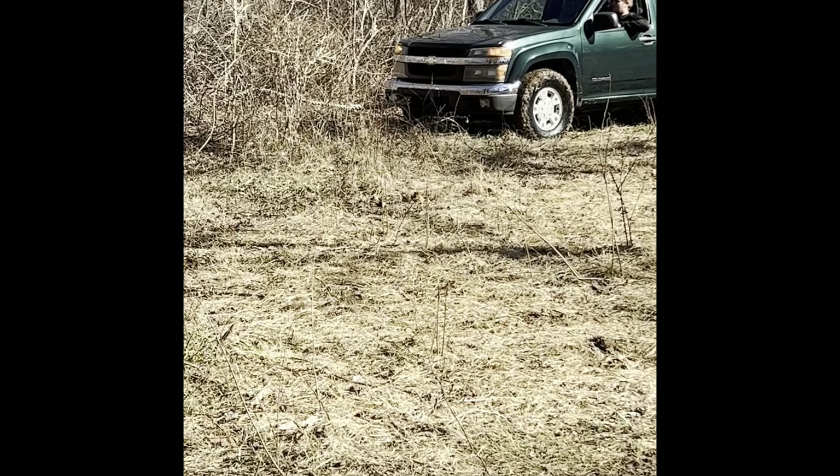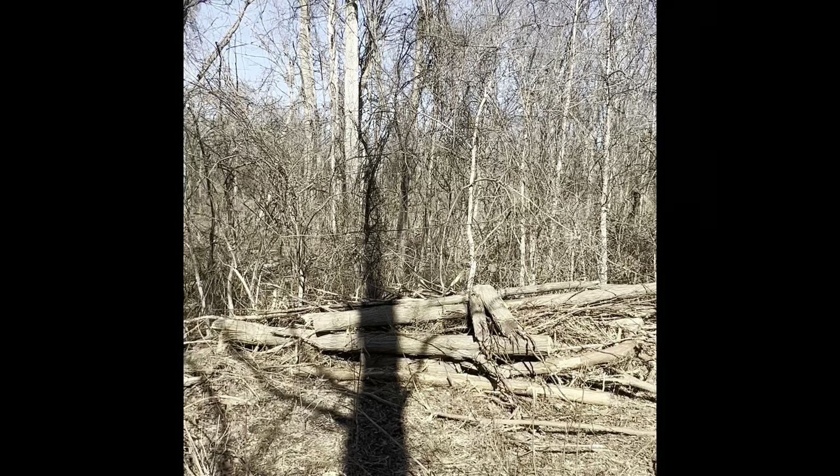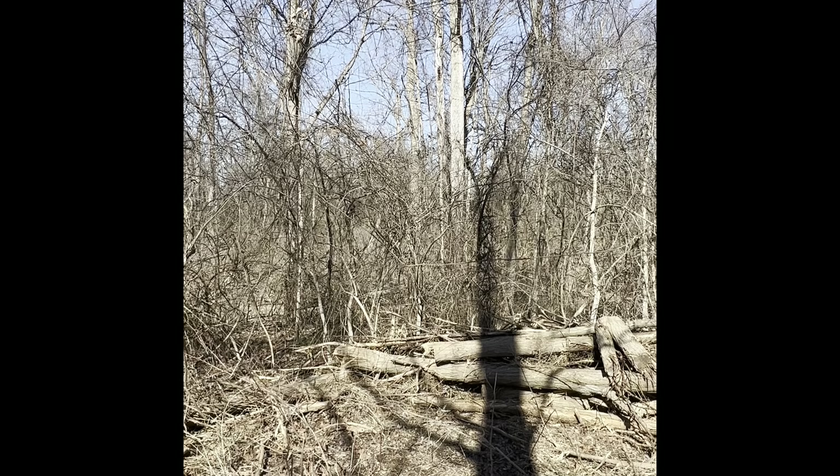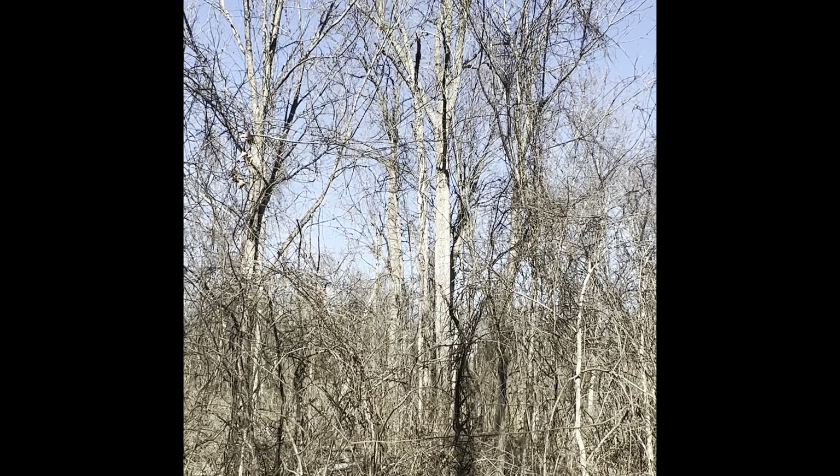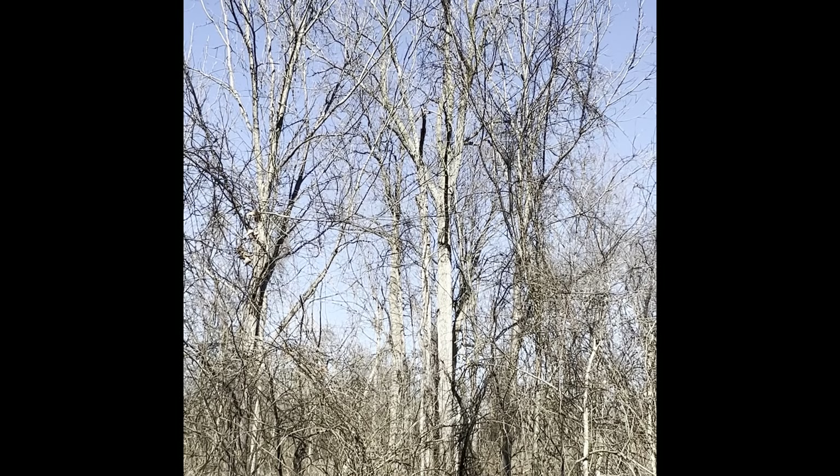We got the old Colorado hooked up. We're going to try to single pulley this one. I don't know if you can see it over there in the tree. Here it goes.